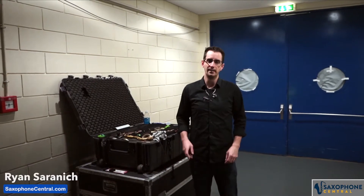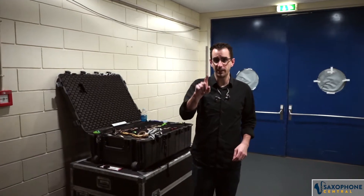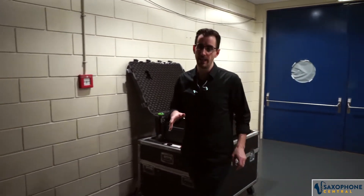Hey guys, Ryan Saronich here. Today is a super special day for a few reasons. One, because we're playing the final gig of 2019 here in Lisbon at Altus Arena. What a beautiful place.